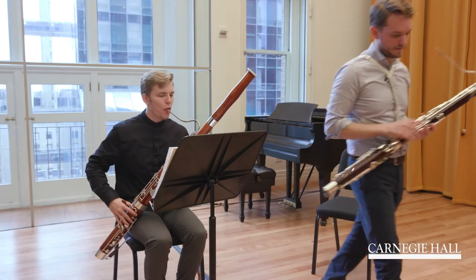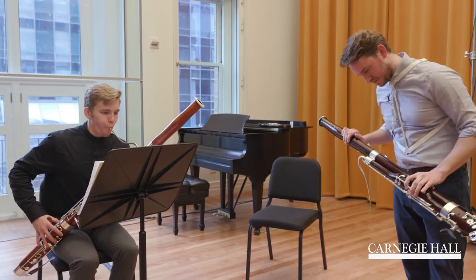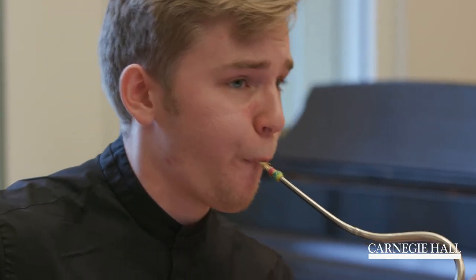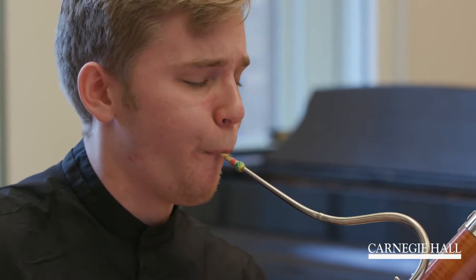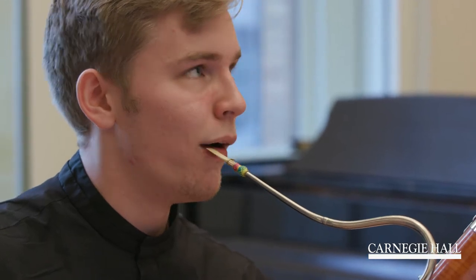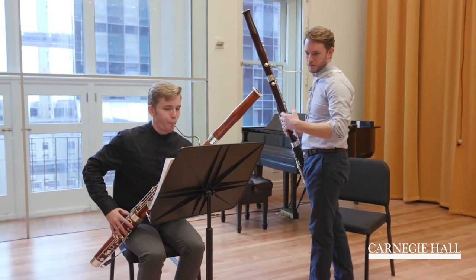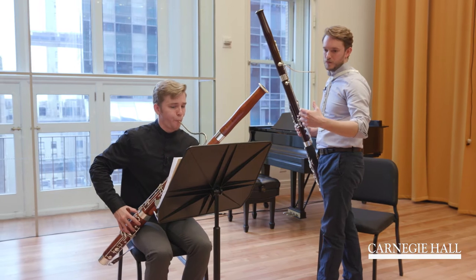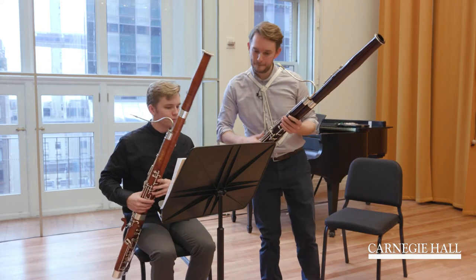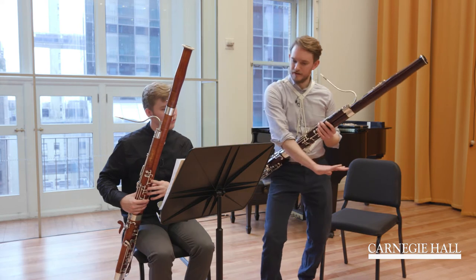And then, nice vibrato on the A. Yes, nice. Support.